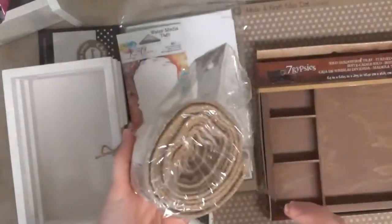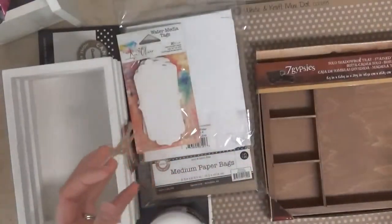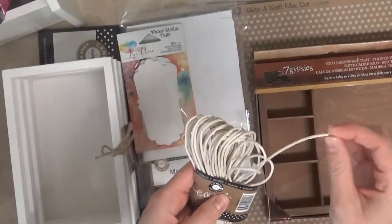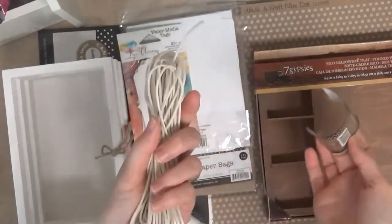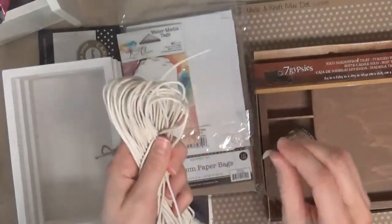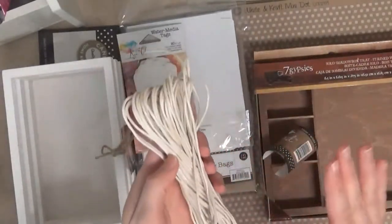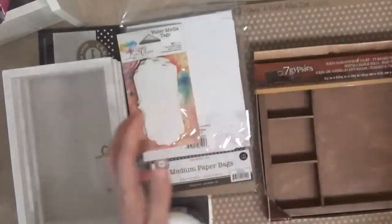Hopefully in the future I can show you what I'm going to be doing with this. I also went ahead and got some white cord. I always think it's nice to have lots of different cords and strings. I make a lot of banners, so that works really great for that. I already opened it because I'm working on another project that I'm using this for.